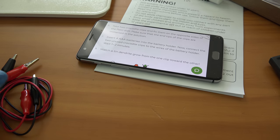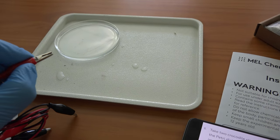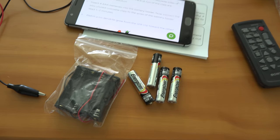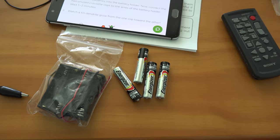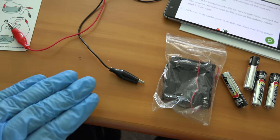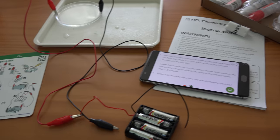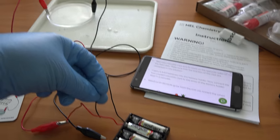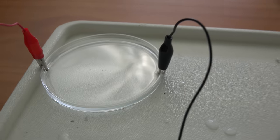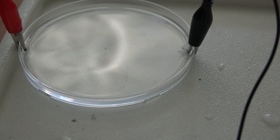Next step is to take what they call crocodile clips — I think we call them alligator clips here — and put them on opposite ends of the petri dish with part of the metal tip down into the liquid. They don't provide the batteries; I need my own four AAA batteries going into the battery holder. The red and black wires will attach to these ends of the wire clipped on here. All that remains is to connect the black wire to the black clip, and then I should see the reaction start and the tree grow. Do I see something happening there by the black clip? I think I do.